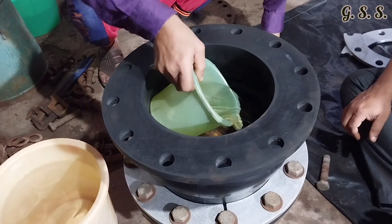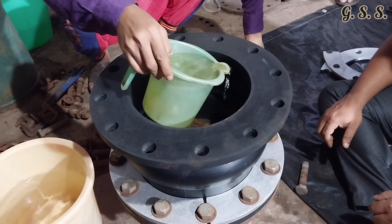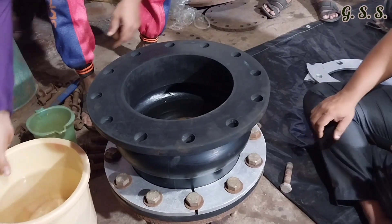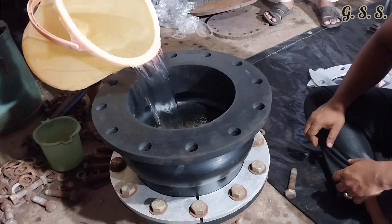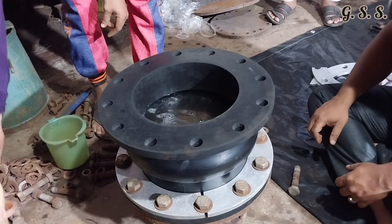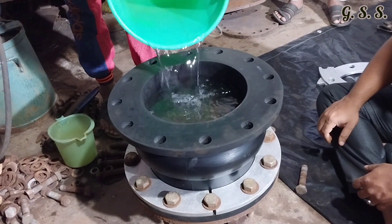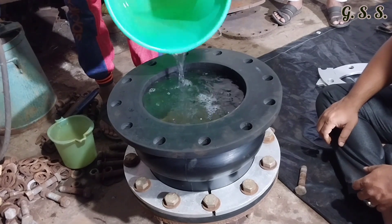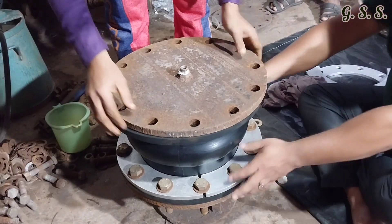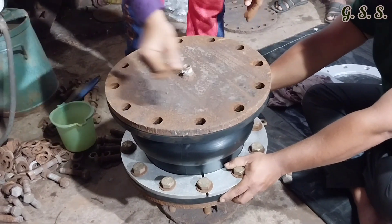Now the bellow inside is being filled by water for hydro testing. Now another blind flange is provided over the bellow. Then retainer rings are mounted inside the rubber bellow and stretcher plates are mounted on outside of blind flange.